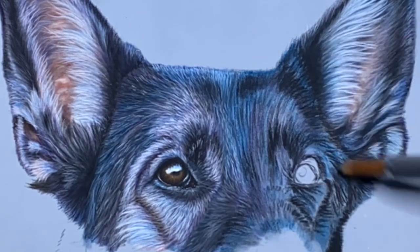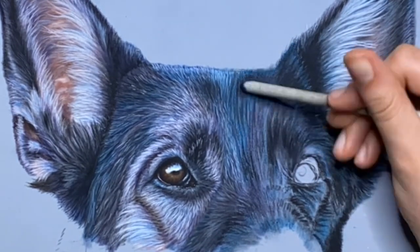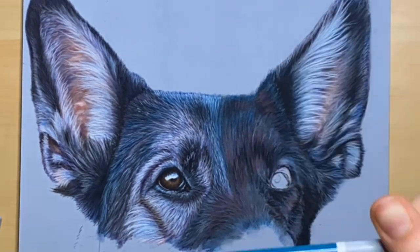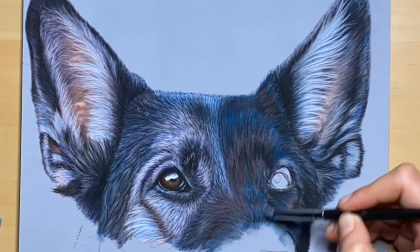Now I'm going to go over this whole thing again in lighter colors. I used light purple and a light grayish blue to do this part. You can also start using all sorts of other grays in this layer.